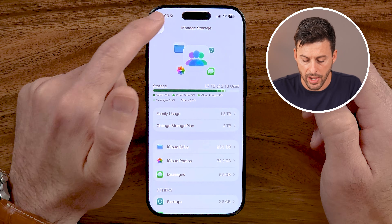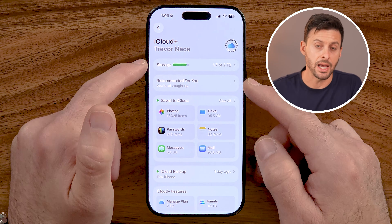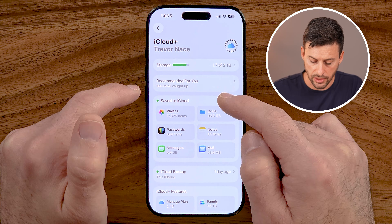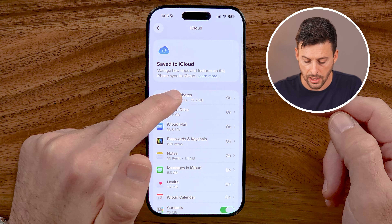After you've done that, let's just go back out of here. Within the iCloud section still, we're gonna go to Save to iCloud, hit See All, and then iCloud Photos.